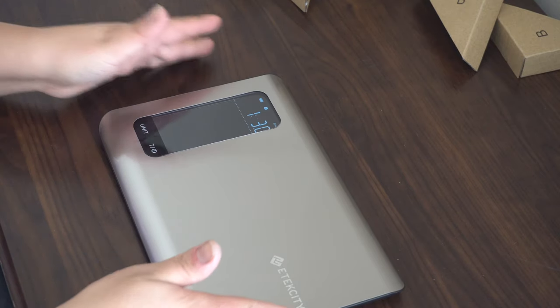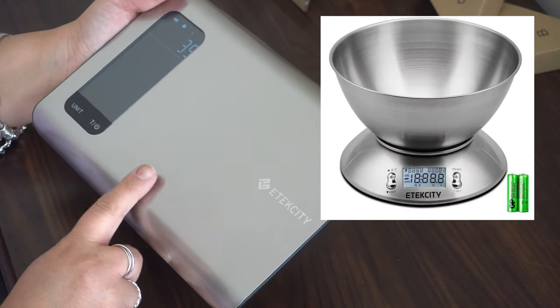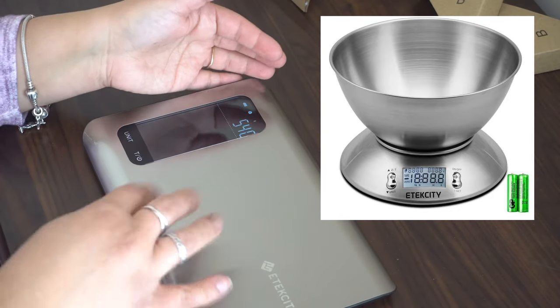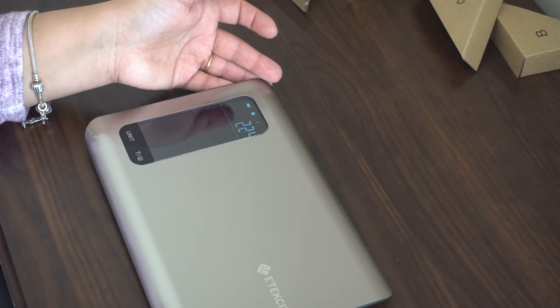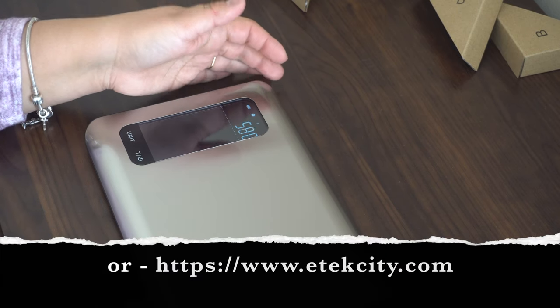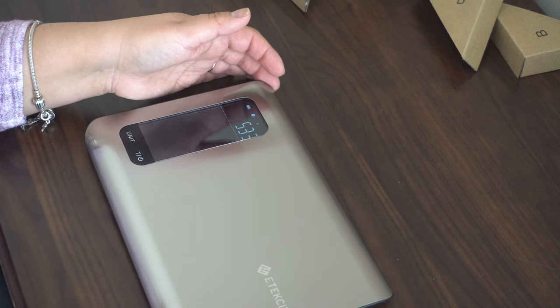Back to the scale — this is really, really nice. I have another one that I use in my videos; it's thicker and round. I like this model a lot better already.